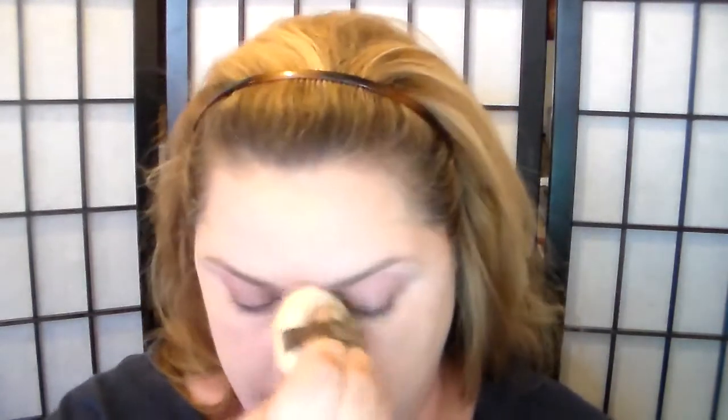If you're looking for nice large velour powder puffs, try your local costume shop. I have one that's awesome — it's called Bert Easley's. That's actually where I buy my Ben Nye products, and they've got all kinds of great makeup tools to try.